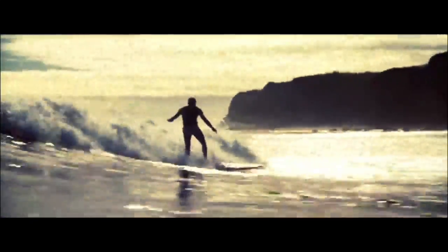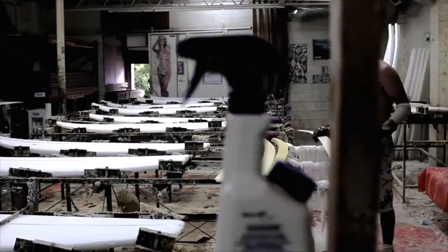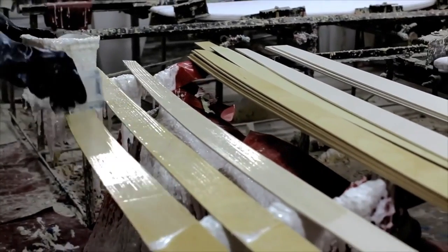In 1949, we saw the first synthetic surfboard core emerge — a polystyrene core with mahogany veneer, sealed with fiberglass and resin. In the late 50s, polyurethane boards based on the polystyrene design saw mass production. With this new material, boards continued to shrink in size. Over the years, new materials have seen significant use, including polystyrene and expanded polystyrene.